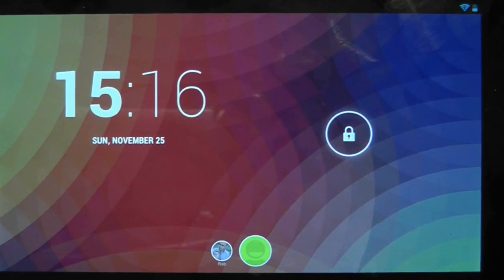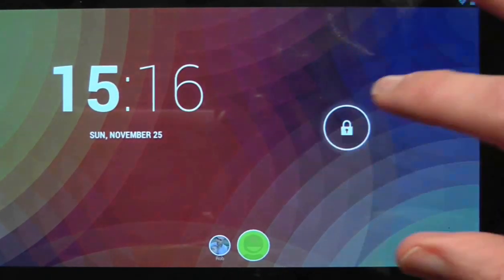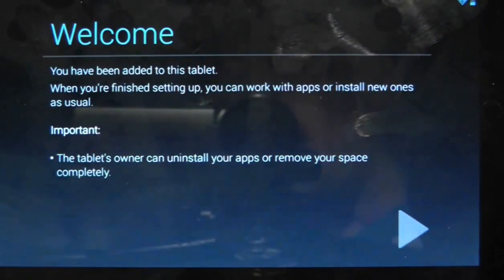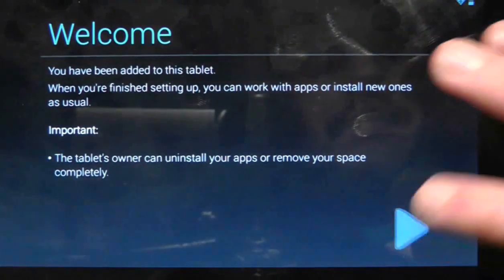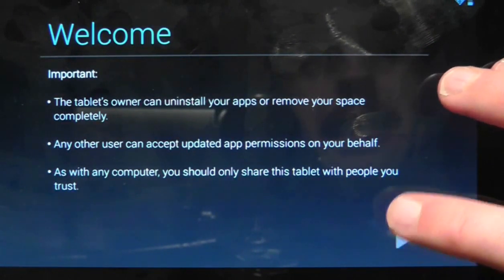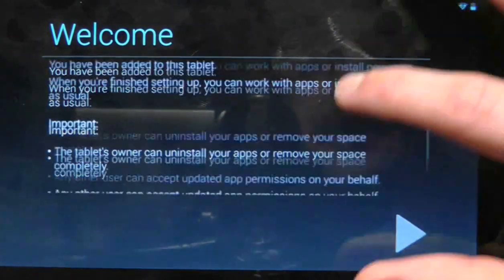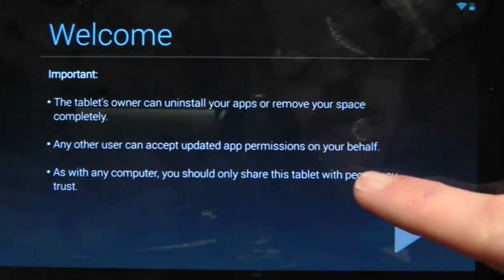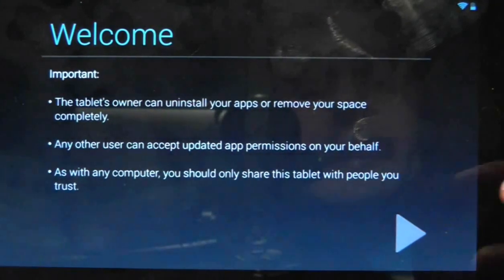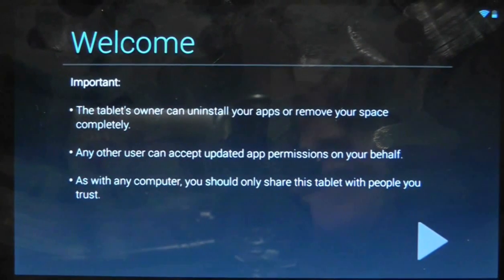What it's done is it's kind of locked out and then come to the lock screen. If I unlock it, it's going to say welcome and we'll add a new user. A couple of important things to note here: the tablet's owner can uninstall your apps and remove your space completely. So there is still a master user who could get rid of an account if needs be.